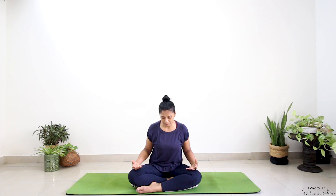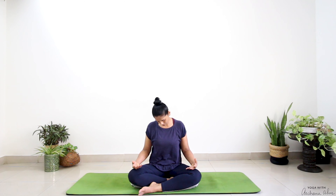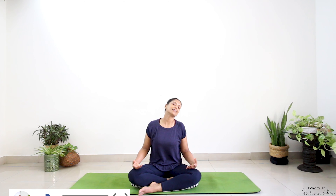Inhale. As you exhale, you can open your eyes with a few blinks. Drop your chin to your chest. Now start drawing small circles in the air with the tip of your nose. You can keep your eyes closed or use a soft gaze. We're going to do three clockwise, three anti-clockwise.